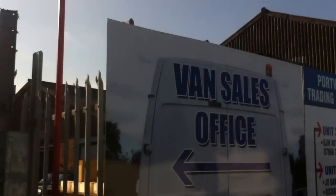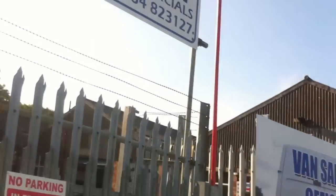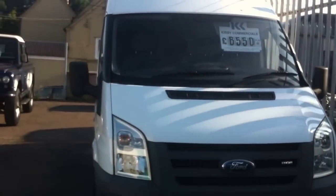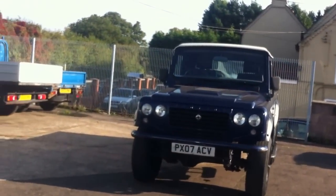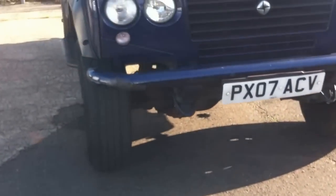Hello, and today I'm at Kirby Commercials on the Orsister Road at Portway, and I'm showing you a Spanish-based, practically rip-off company of Land Rover.